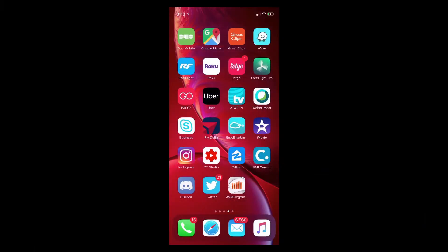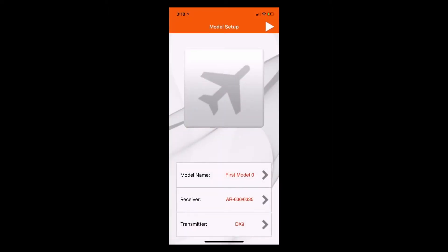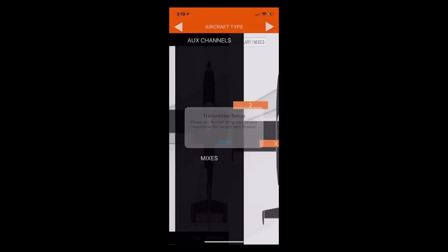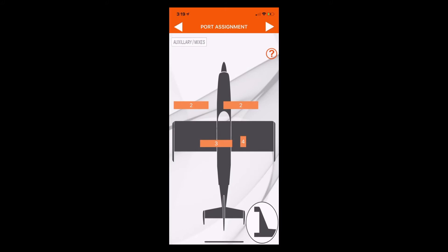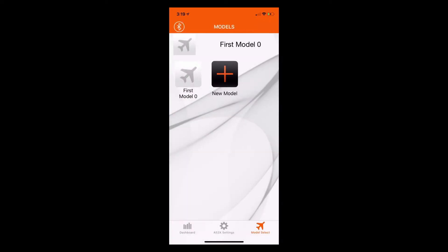The first time you start the AS3X programming application, you may find that it wants to go directly into model setup. If this happens, there's a big arrow pointing to the right in the upper right hand corner. Just tap that arrow until you get to the end screen and acknowledge all of the menu options that come up. Keep tapping and when you get to the last screen that has surface setup, there's going to be a white box in the upper right hand corner — just tap that box and we'll go back to the model selection screen.